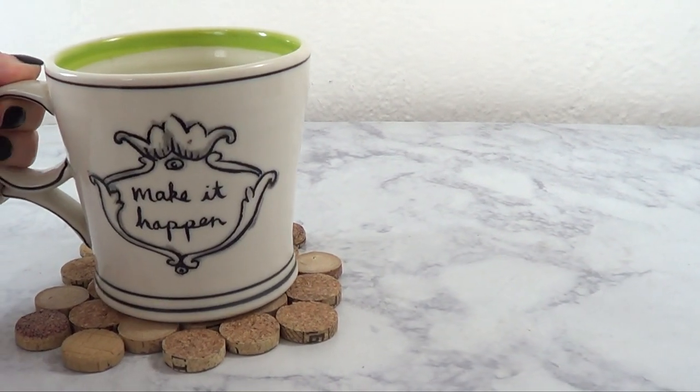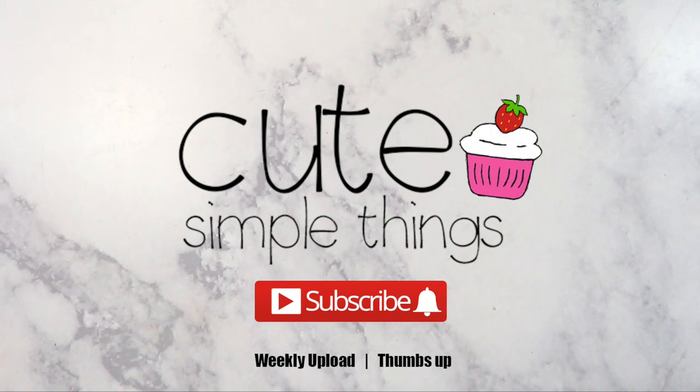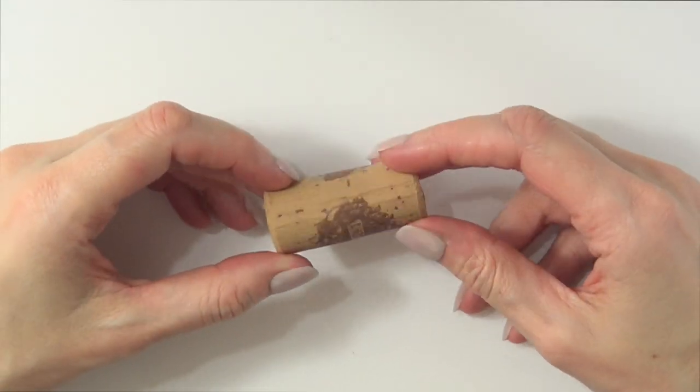Hey guys, it's Rana and welcome to this cork coaster DIY. This one couldn't be easier. You're going to be needing two corks per coaster.